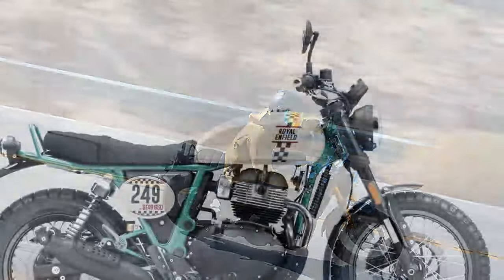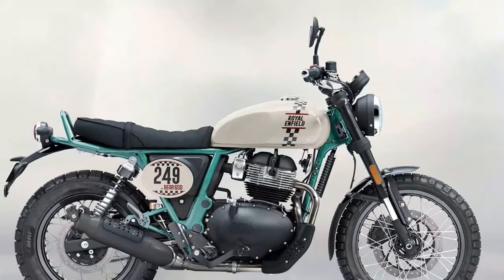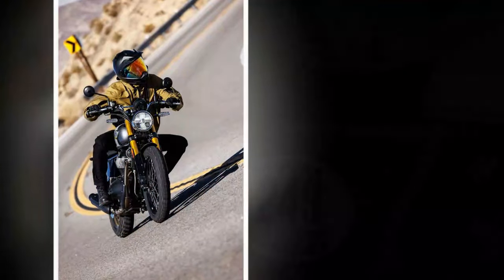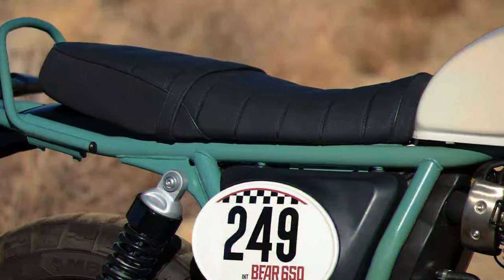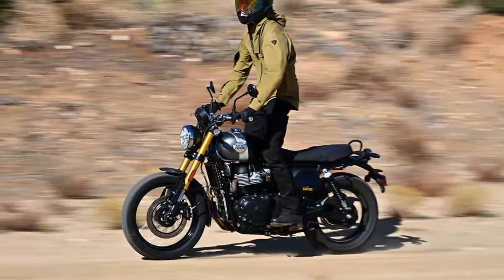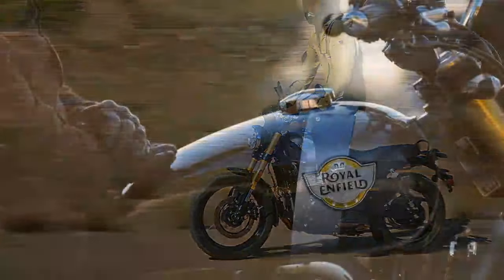We stopped for lunch at a picturesque park filled with towering oak and cedar trees, a perfect spot to admire the Bear's aesthetics. Its clean, classic design shines, with exposed key elements and a tidy layout around the engine. The cables and hoses are neatly routed, giving the bike a polished, uncluttered appearance. Visually, the Bear is undeniably appealing, even if its off-road performance is more limited than its adventurous styling suggests.